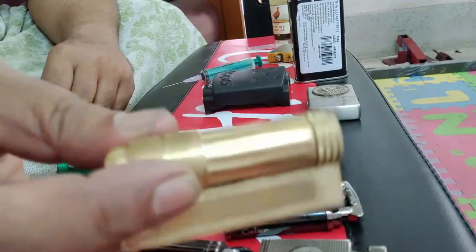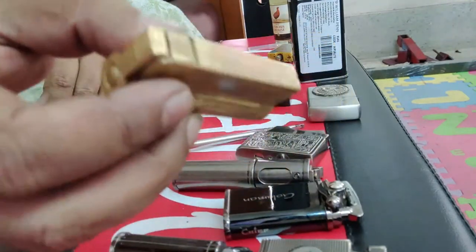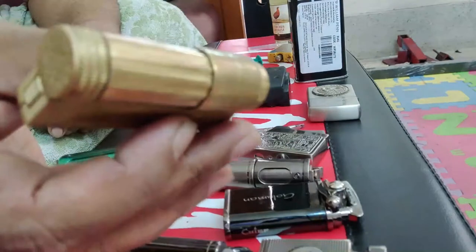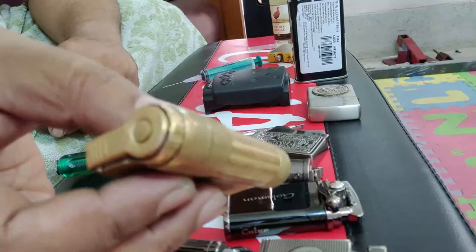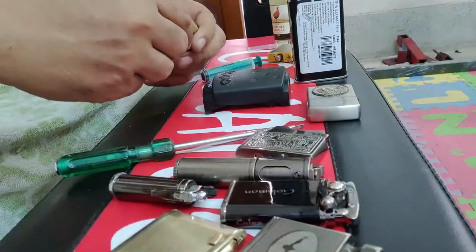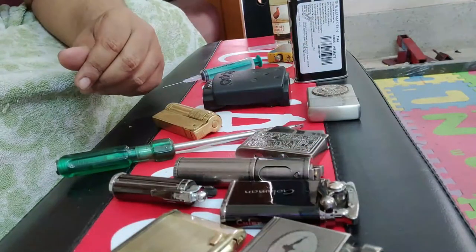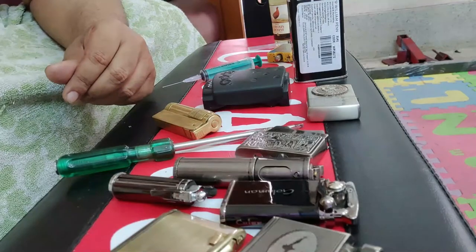This is called an Imco lighter. I hope you have liked this honest review. It will save you money from buying a lot of fancy lighters which have no practical use and which are basically gas guzzlers. I hope this was helpful to all those interested in lighters.